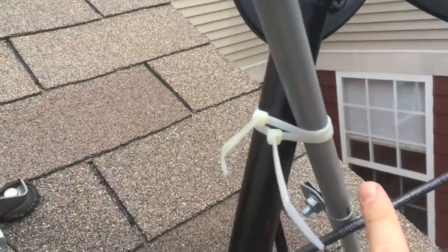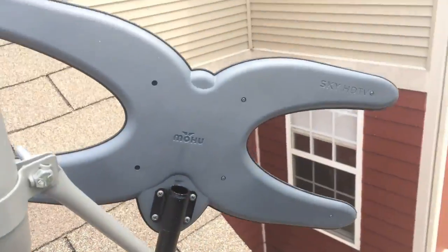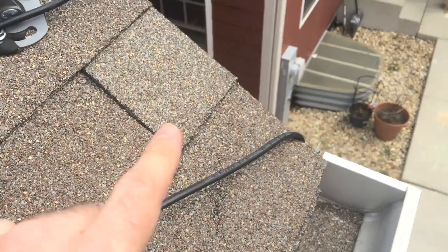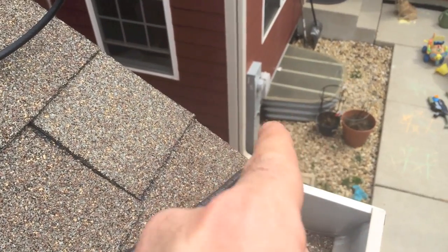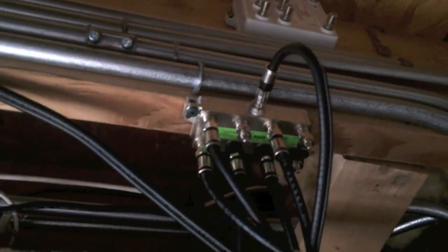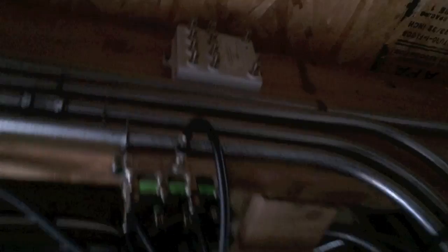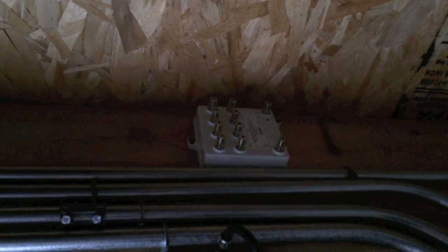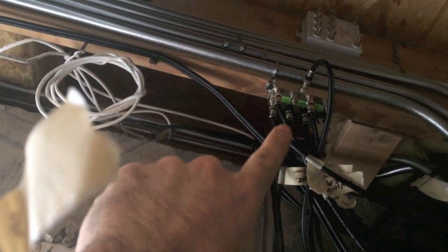I zip tied the antenna to the second brace for extra reinforcement. I'm using the existing coax that runs down into the box, which goes into the basement. Up here is my powered coax box I used when I had regular cable TV before I got the dish. I'm going to unscrew the DirecTV coaxes and plug them into the powered coax splitter, which will feed all the rooms.